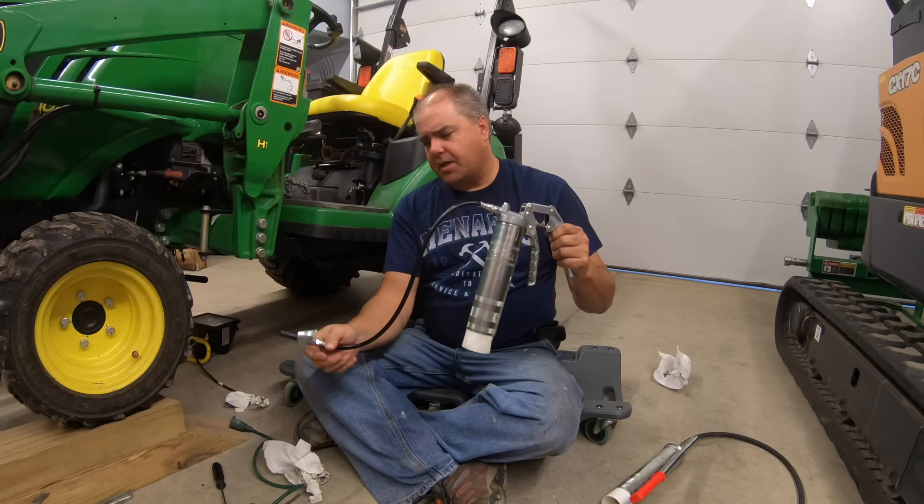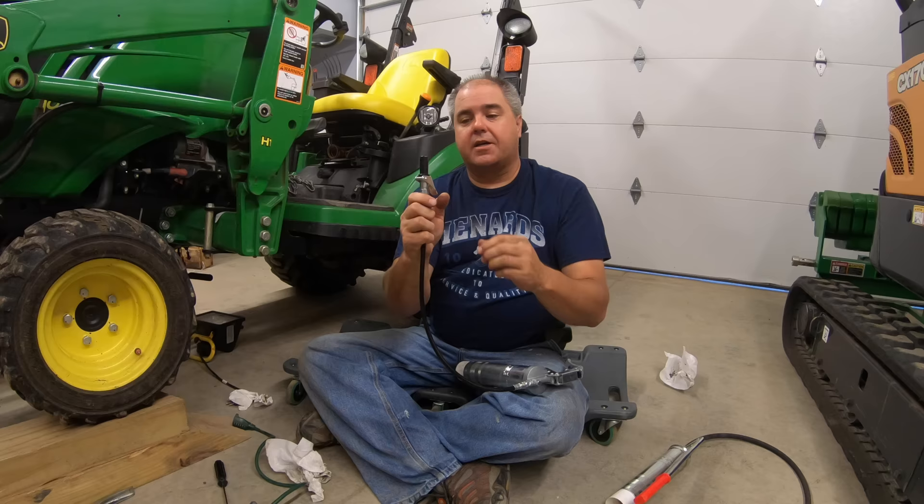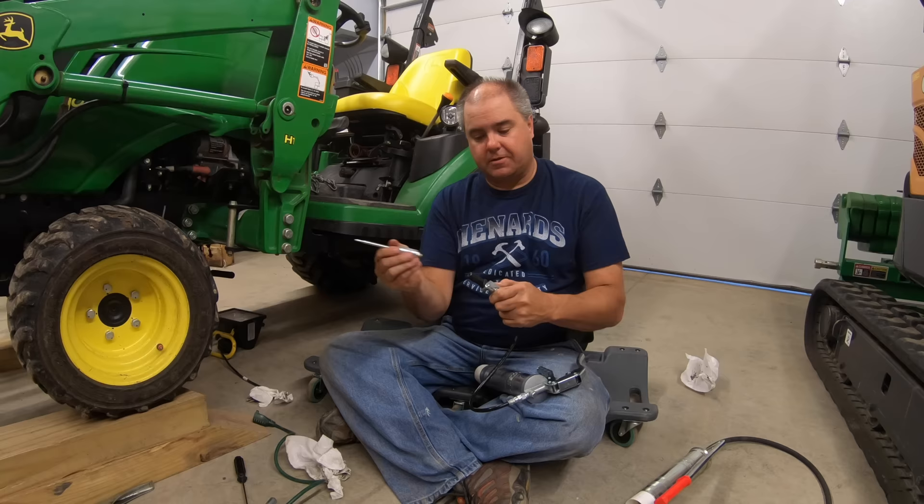These are metric, so your lock and lube, if you already have one, will not directly fit on here. There's an adapter which makes the lock and lube fit, but Lube Shuttle also provides their own lock and lube style coupler. It's just very similar in looks from the outside. The Lube Shuttle guys tell me that it functions dramatically different inside to be able to lock onto the fitting.